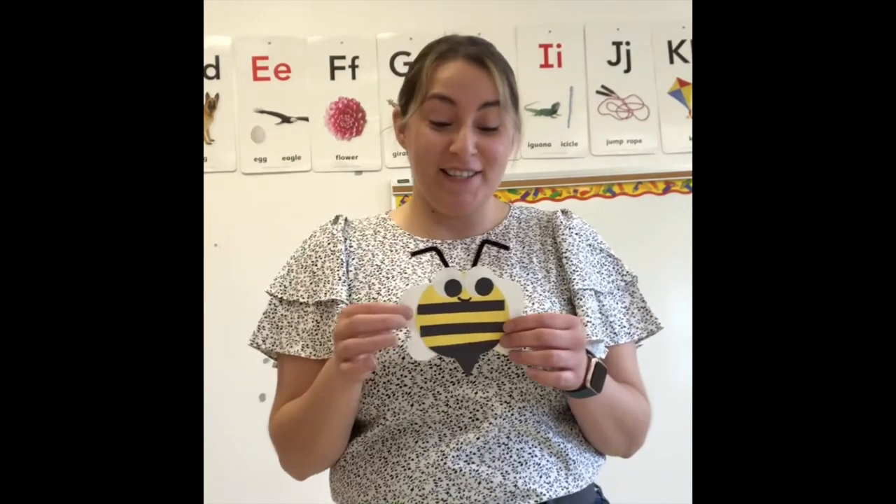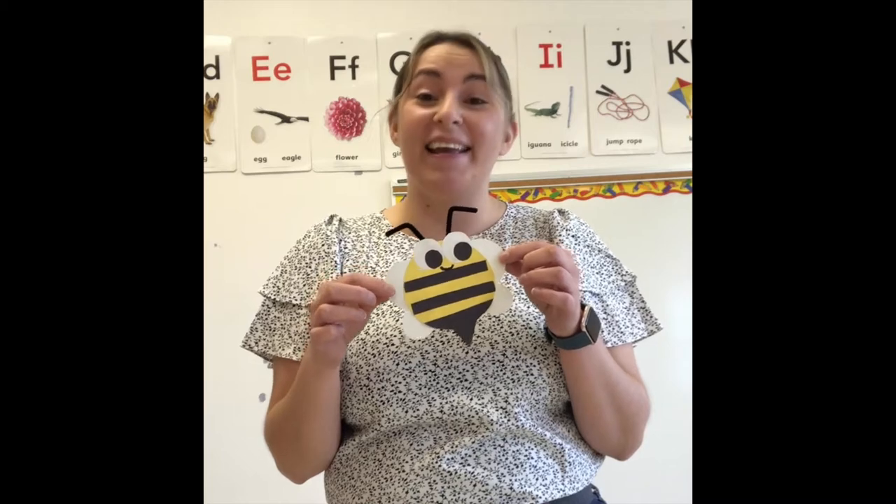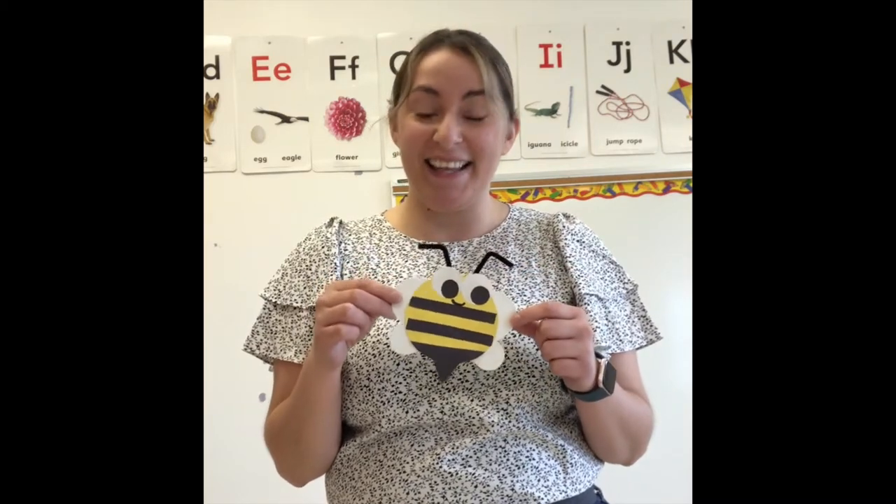Hi friends! Hola amigos! Today we're going to be making our own bee. Hoy vamos a hacer nuestra propia abeja. ¿Están listos? Are you guys ready? Let's begin. Vamos a empezar.